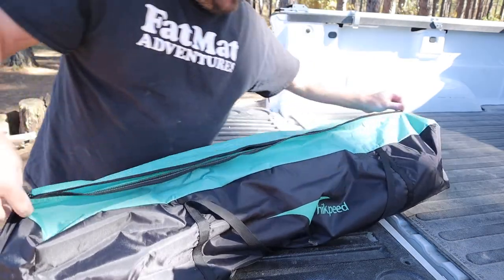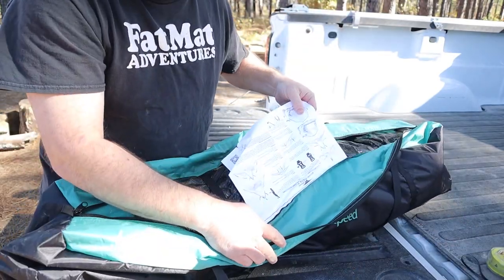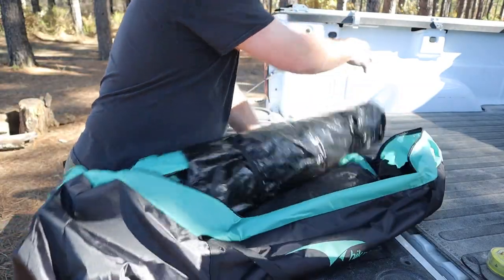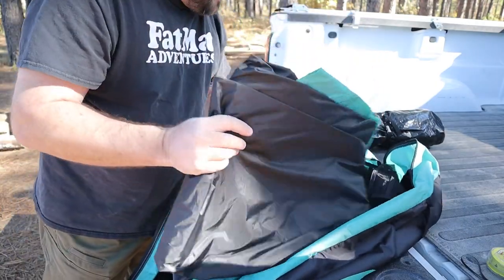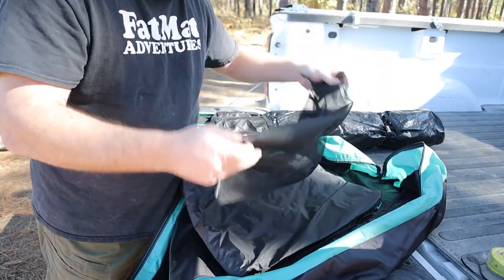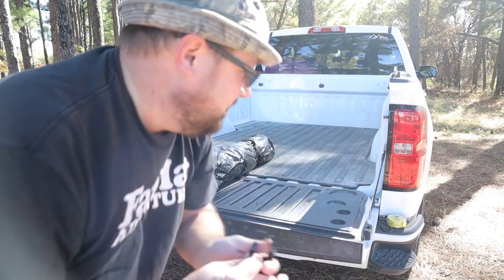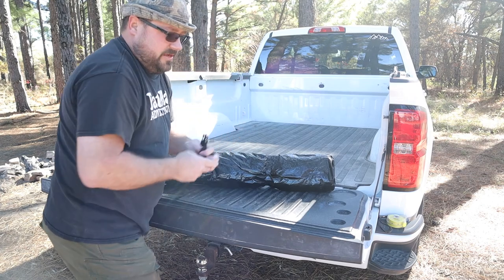Let's open this bad boy up. As you can see, you've got the instructions that are sewn into the bag itself, so that's nice so you don't have to worry about losing it. There's the tent, and here is the rainfly, and then here is a cargo net that goes in the top too. Very, very nice. Let's unroll this thing. You've got these little straps here that have a little buckle — I love that.